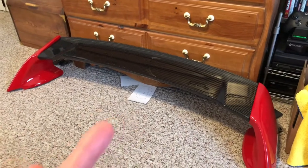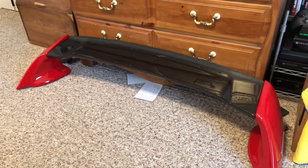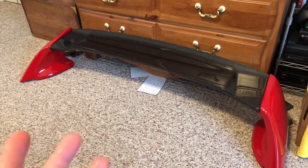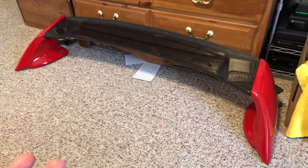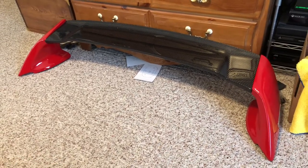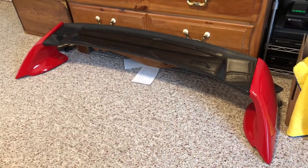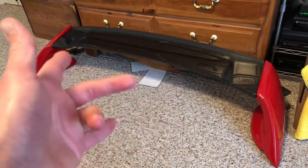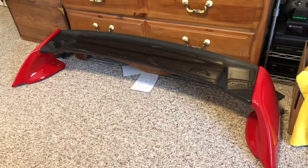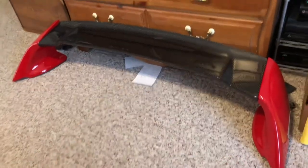They told me they didn't have it. It was like $240 for what I originally bought. I told them I don't even need the rest, I just need this carbon piece, and asked if they sell it separately. They said no, but I talked them into giving me about half my money back, so I basically paid like $110 or $120 just for this carbon piece, which works out since I already had the rest of the wing.